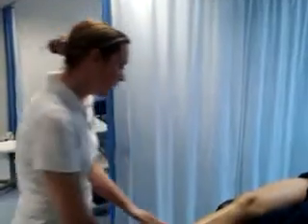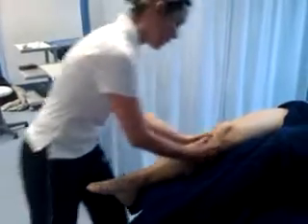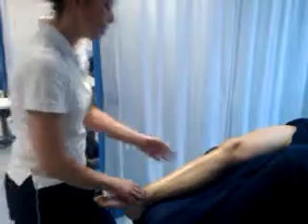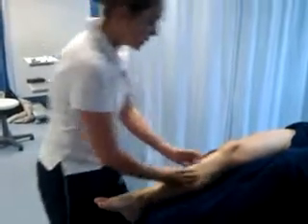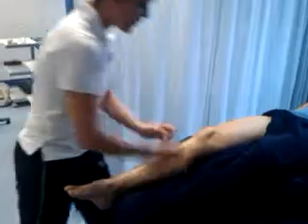We're going to do the lower leg. There are a couple of methods of doing this. You can do the back and the front of the lower leg together if you want, and I'll show you how to do that, or you can do the calf when we actually work on the posterior leg. So we're going to start off first of all just by doing some thenar eminence and kneading.